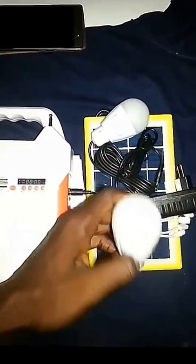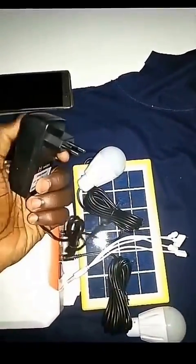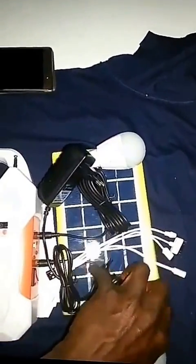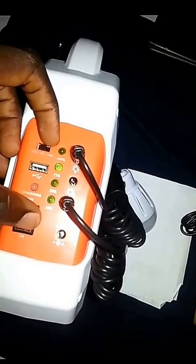This LED lighting kit comes with two LED bulbs, 3 watts each, and a heat-seal charger. You can charge it with a snapper and a solar panel, and then charge your phone from it using the USB port. It also includes four cords and the two lights.